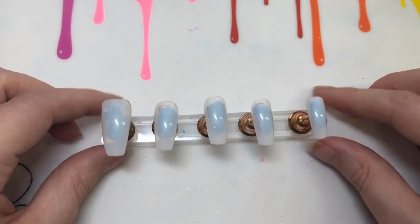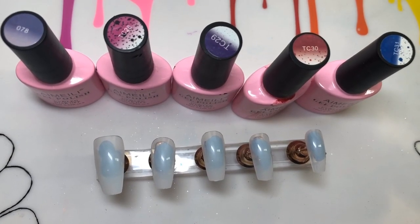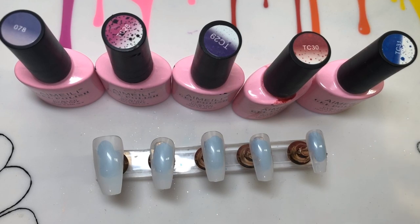This is how I'm going to be showing and swatching them to you on these fake pop sticks, and then I will put them onto my nails so you can see them for swatching purposes. These are the first ones I'm going to be swatching.